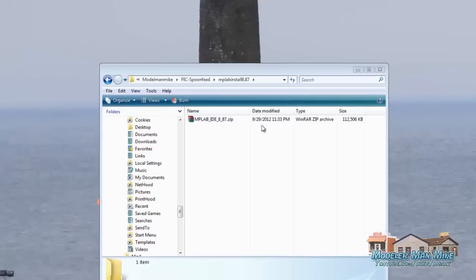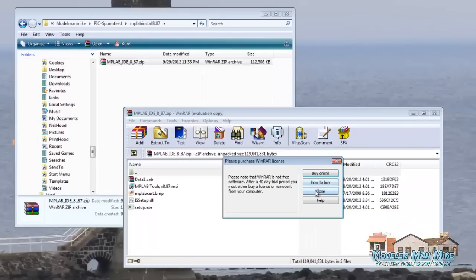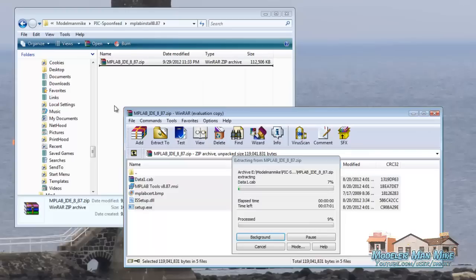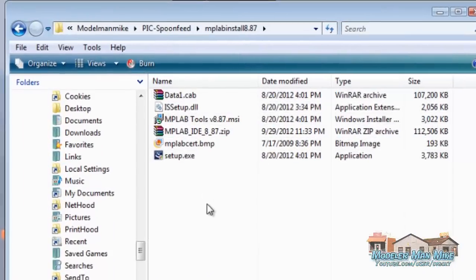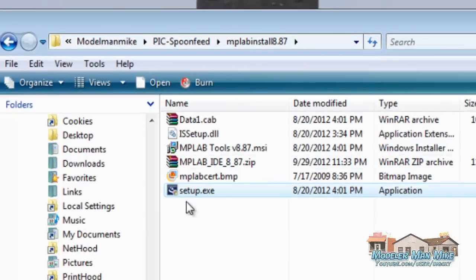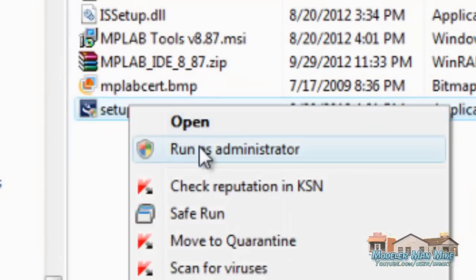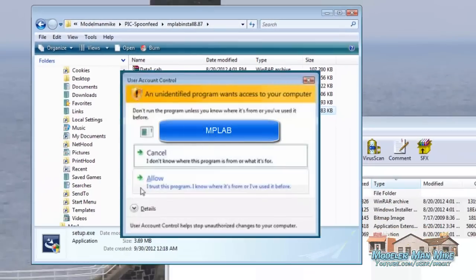Alright, so I've got MP Lab downloaded here. I've got the file and I'm just going to double-click this. It brings up WinRAR. I'm going to pick these files out and drop them into my folder here. You want to run this as an administrator. I'm using Vista 64, and this doesn't like installing without administrator permissions. So I've got my setup program here and I'm just going to right-click it and tell it to run as administrator. I'll click Allow here.